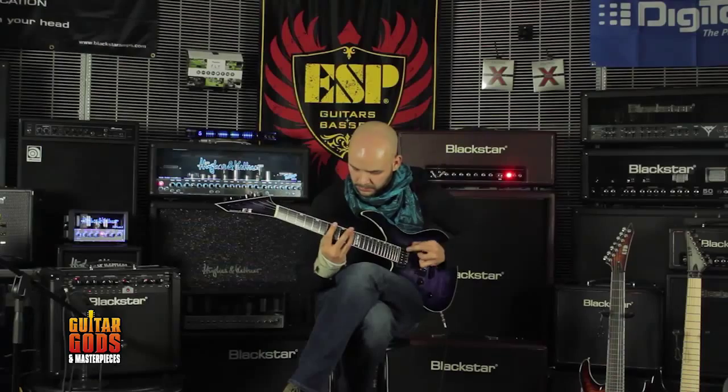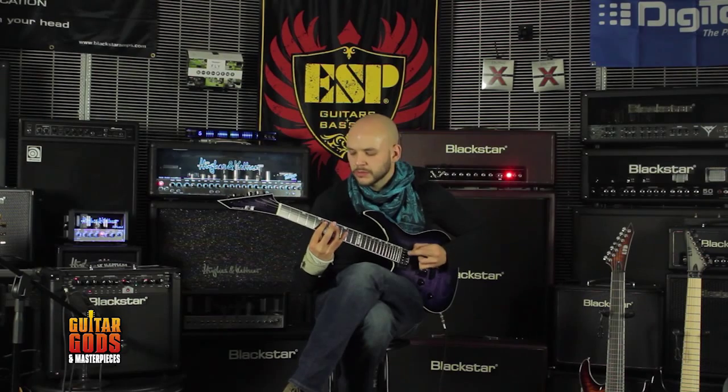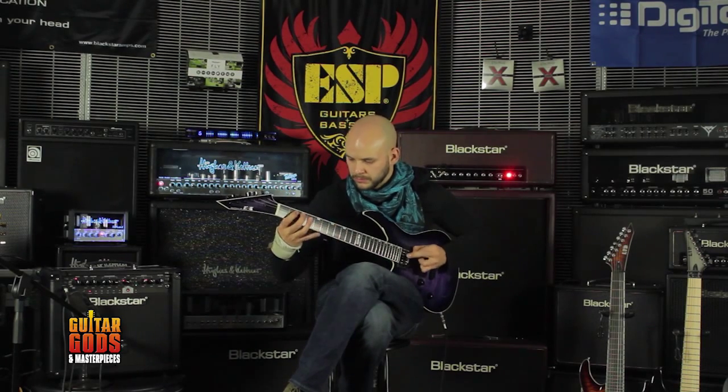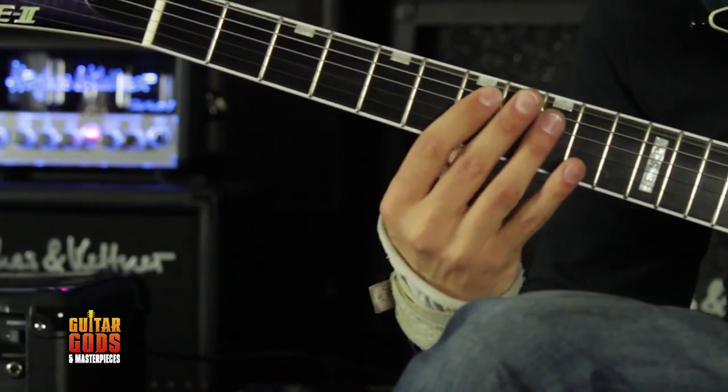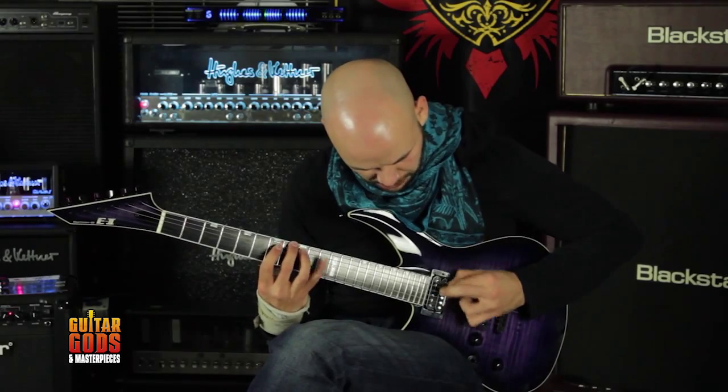The ID-Series represents the culmination of more than seven years of technical research and development. At the heart of Blackstar's ID-Series is the patent applied for True Valve Power Control, offering six distinctly different power valve responses.